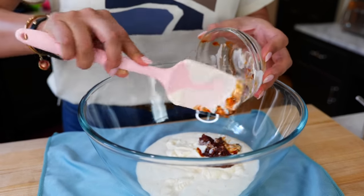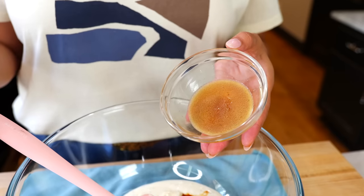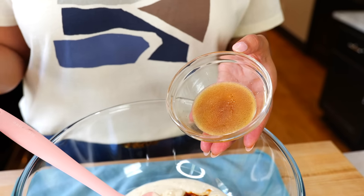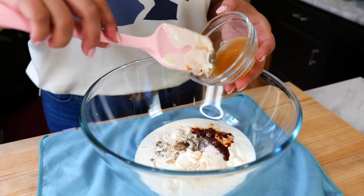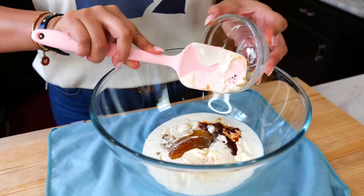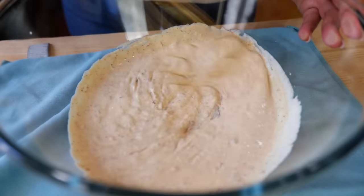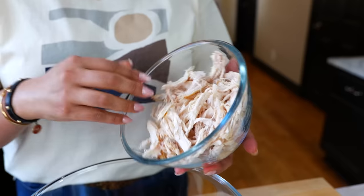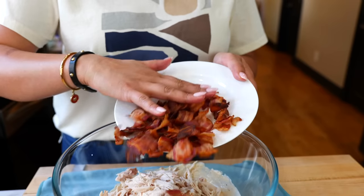To your bowl, add three-fourths of a cup of ranch, three-fourths of a cup of mayonnaise, two finely chopped chipotle pods, one teaspoon of salt, onion, and black pepper. I used a rotisserie chicken — add the delicious chicken broth from the bottom of the container. If you don't have that, add one teaspoon of chicken bouillon. Combine all your ingredients.